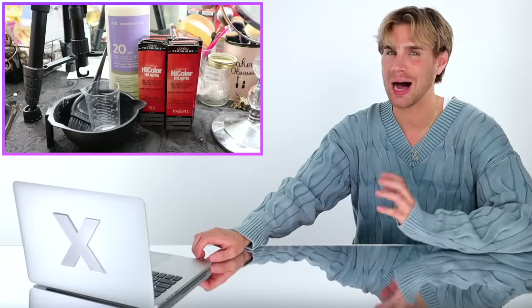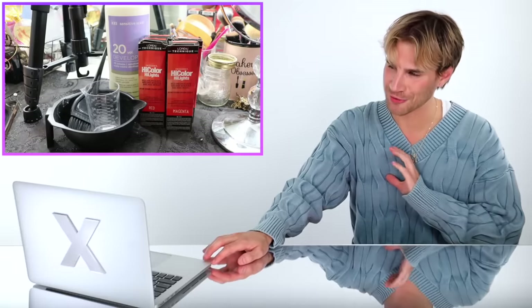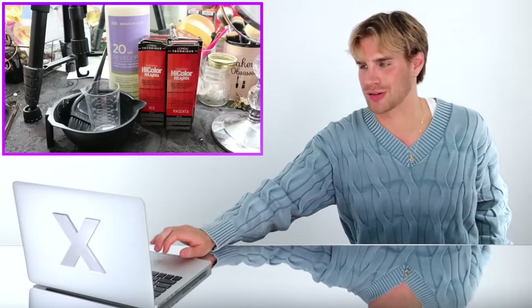She has a lot of thick hair so she needed four boxes, and she used 20 volume developer. So she's using permanent color — a high-lift color. High-lift colors cannot be used over colored hair, so her hair must be virgin in order to use something like this. Now I say that based on manufacturer instructions. You can bend the rules, but generally you shouldn't use high-lift color over already colored hair.